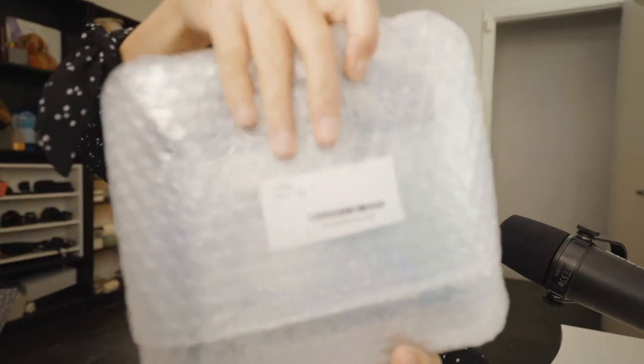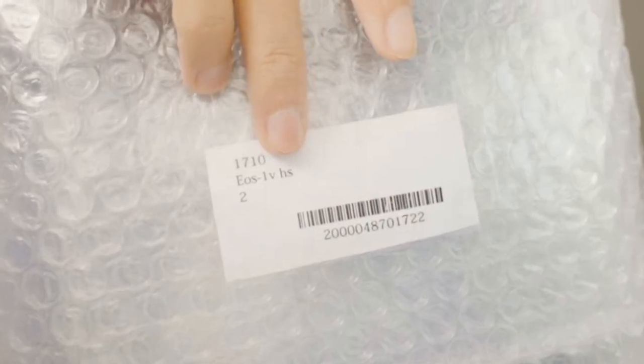This feels like Christmas in January! Right here is the Canon 1V HS — oh, this is so cute. Look at this, it's a strap hook. I thought there might be a note in there but there wasn't. This is the original strap — I'm probably not going to use it, but it's nice to have.